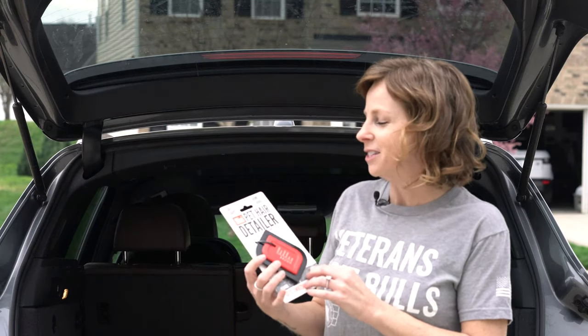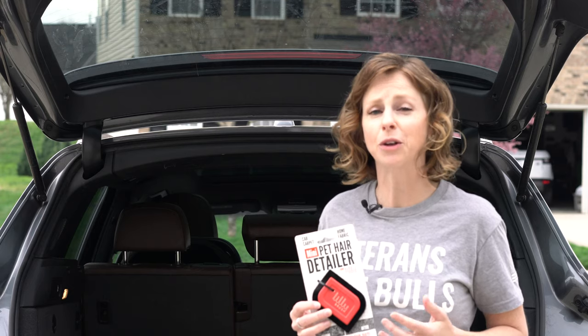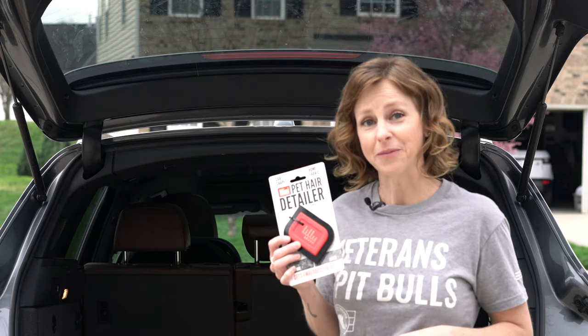Today we're trying out the Lily Brush, the mini pet hair detailer. If you have a dog and you have a car, you know how difficult it can be to get the dog hair out of the car. So this one's for you.